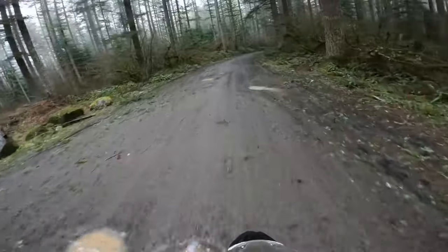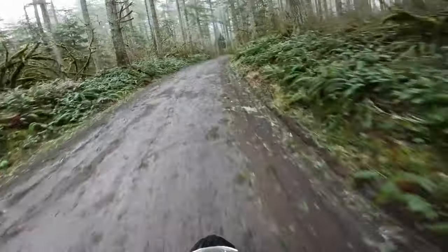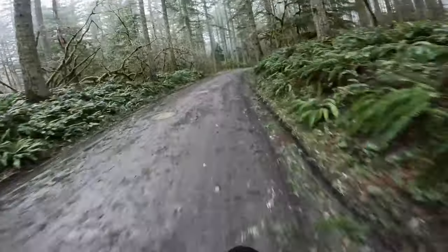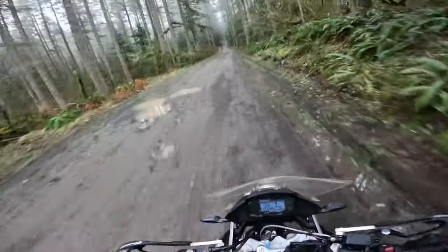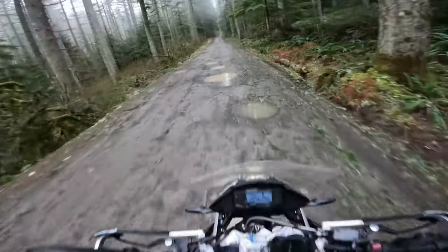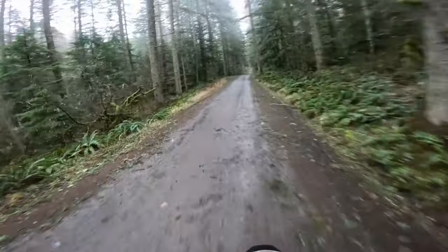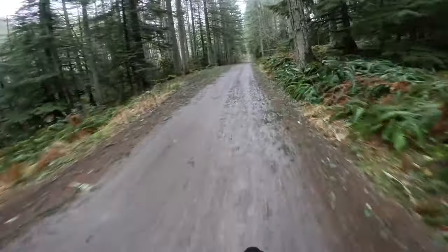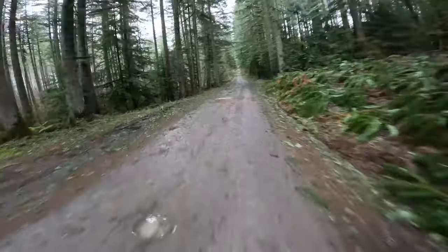I do need to get some better handlebar risers. As you can see I'm standing up on it right now and it's not really a great motorcycle to stand up on. My wrists are right up against the mirrors, so I'd be afraid that if I went over the handlebars in this position I'd probably hurt myself — so I'm trying to take it easy.